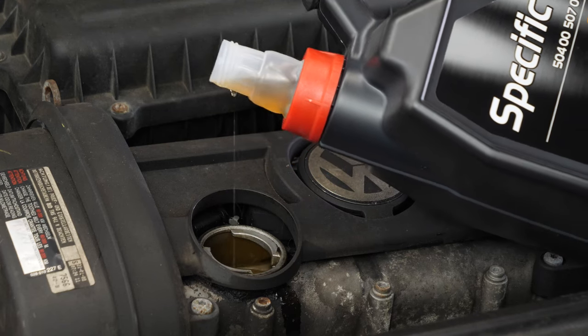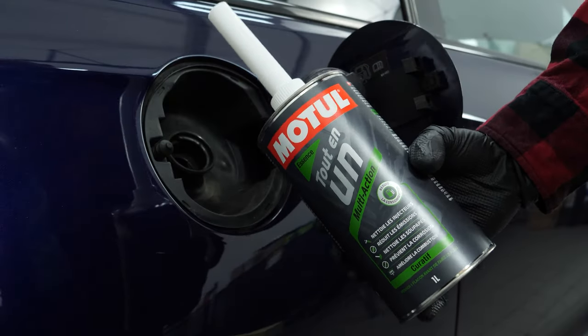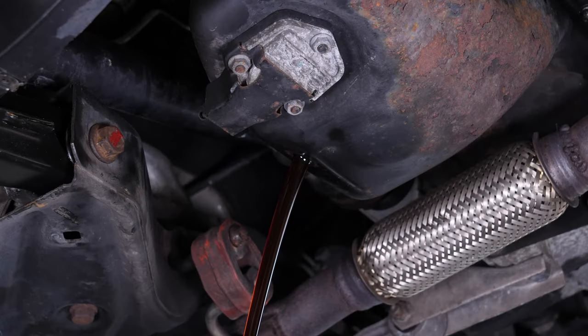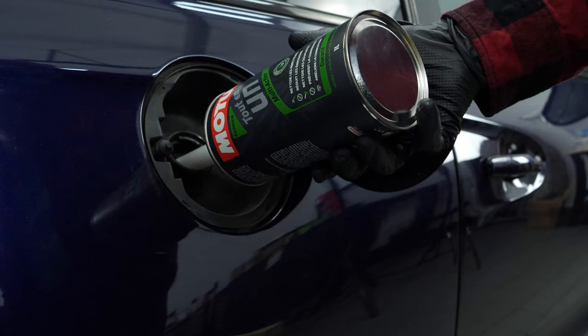Based on the level indicated on the gauge, readjust to obtain the optimum amount. Take the opportunity to pour Motul's all-in-one additive directly into your tank, which effectively cleans deposits and clogs from the engine, restores original performance and power, and reduces fuel consumption and gas and particle emissions — making it an excellent product to use ahead of a technical inspection.